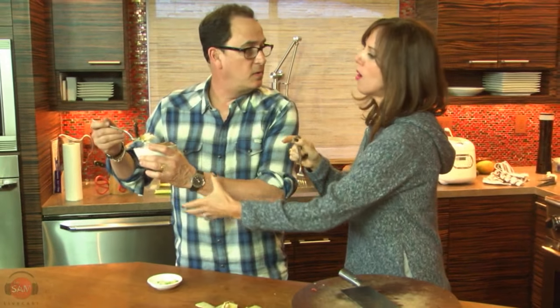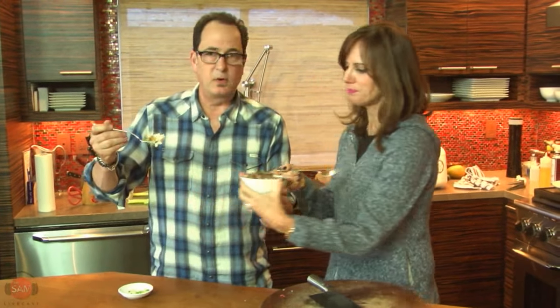How many years have we been married? 30, right? It's about to end. I want out. I want somebody that enjoys my cooking better than this.